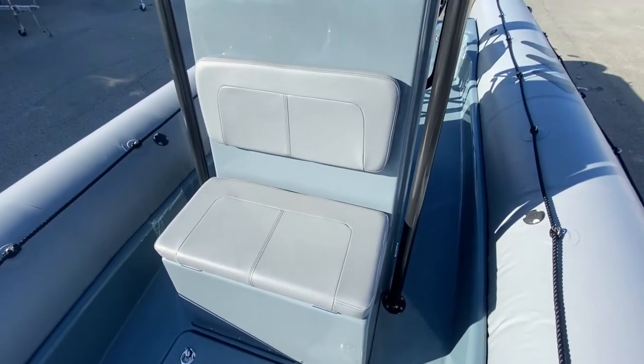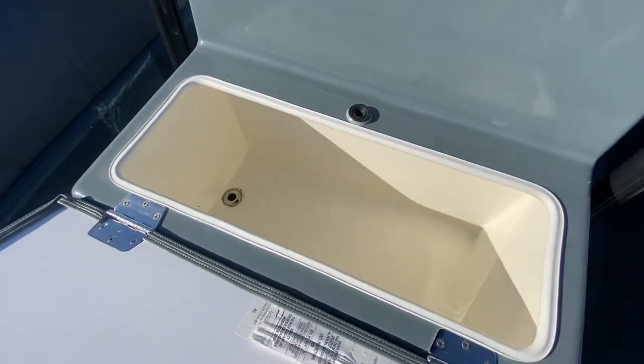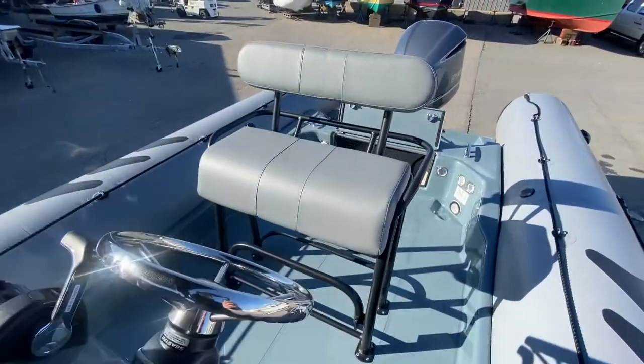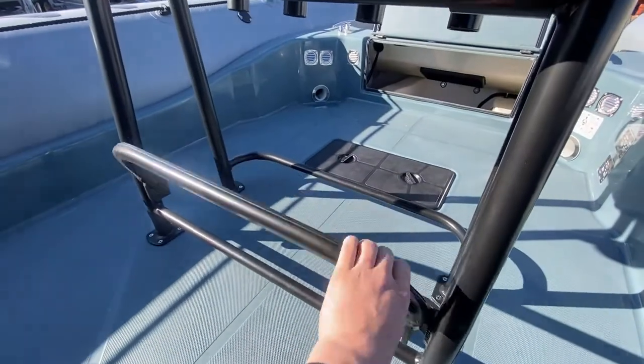You'll notice there's a bench seat in front of the helm with insulated storage. Walking aft, you'll notice the helm seat that acts as a leaning bolster and a foot rail underneath.